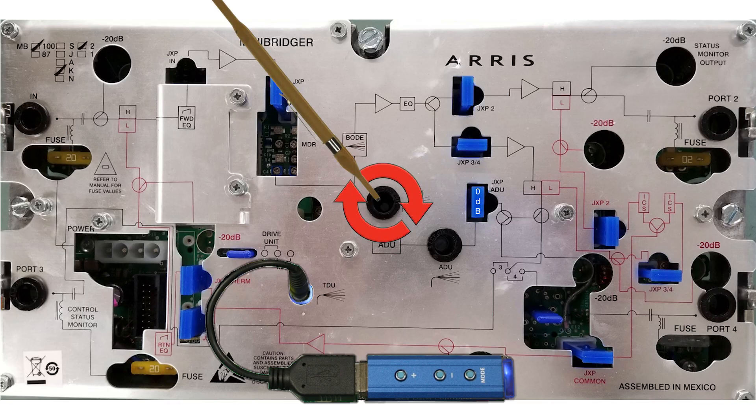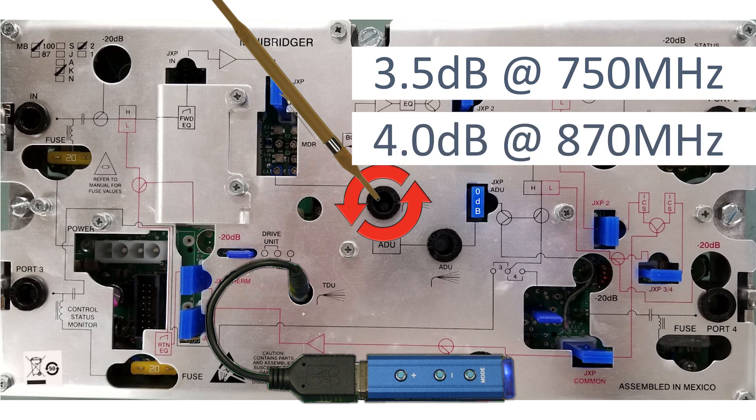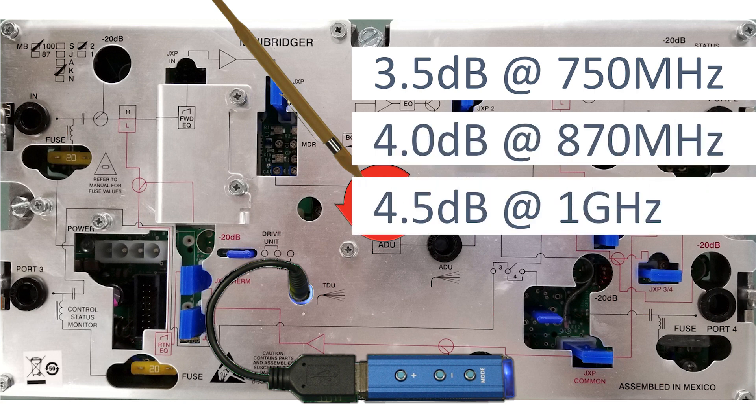Max out the gain with the manual reserve gain pot. Back off the manual reserve gain by 3.5 dB at 750 MHz, 4 dB at 870 MHz, or 4.5 dB at 1 GHz.